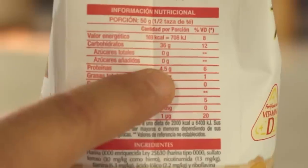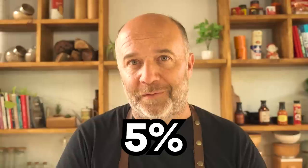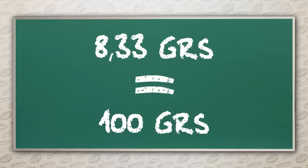But how much gluten do we have to add? First, we need to know how much protein the flour we're using has. In this case, I have this weak flour, which is also pastry flour — it says 4.5 grams in 50 grams, so in 100 grams we have 9%. Strong wheat flour has around 14%, so we have to go from 9 to 14 — that's 5%. For each 1% of gluten added into the flour, the strength of the flour rises 0.6%. So we need to rise 5%, which means we need to add 8.33 grams per every 100 grams of flour.